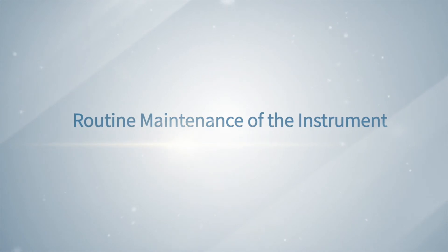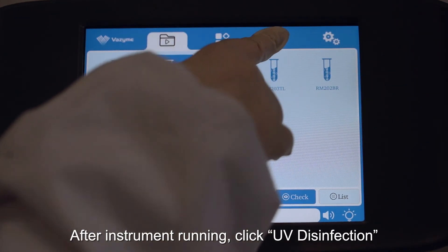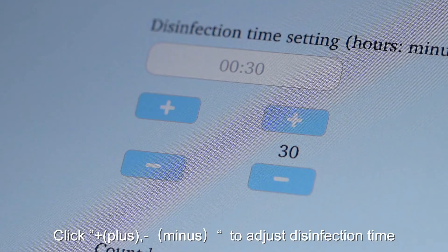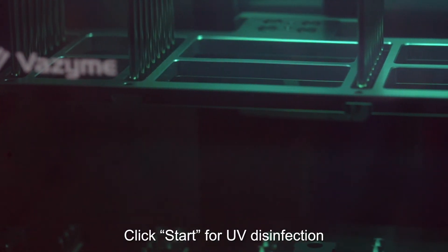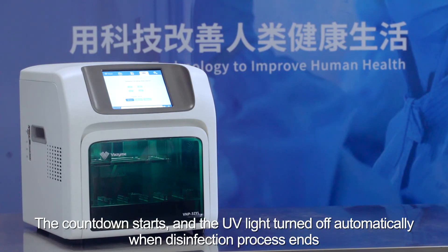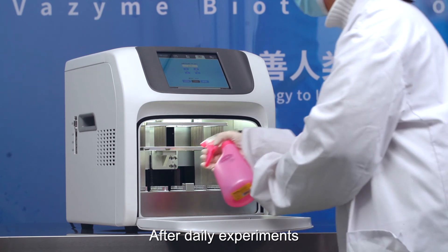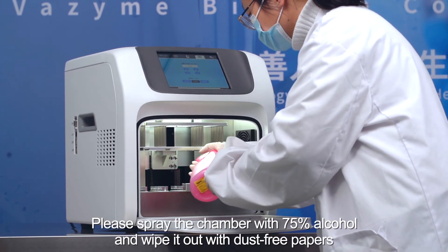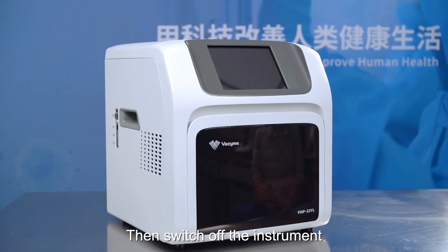Routine maintenance of the instrument: after the instrument run, click UV disinfection. Click plus or minus to adjust the disinfection time, then click start for UV disinfection. The countdown starts and the UV light turns off automatically when the disinfection process ends. After daily experiments, spray the chamber with 75% alcohol and wipe it out with dust-free papers, then switch off the instrument.